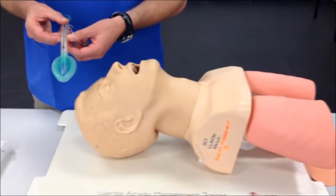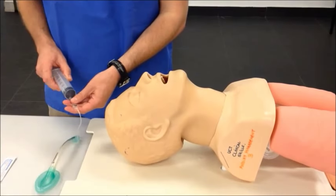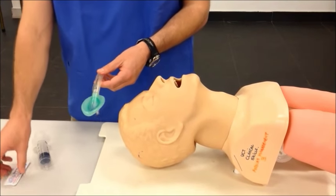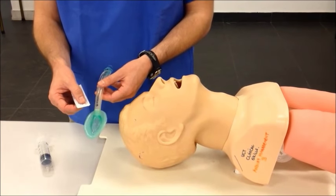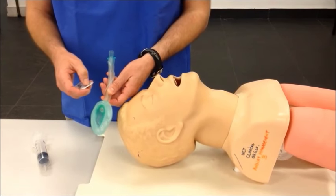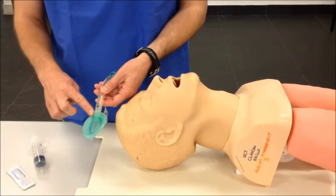Before using the LMA airway, make sure that the cuff is fully deflated and that there is no further air in it. Once the cuff is collapsed, the next step would be to use a water-based gel lubricant to lubricate the back of the LMA device. It's important not to lubricate the airway up front as gel may obstruct the airway. Once the gel has been applied to the back, consider spreading it gently and evenly around.